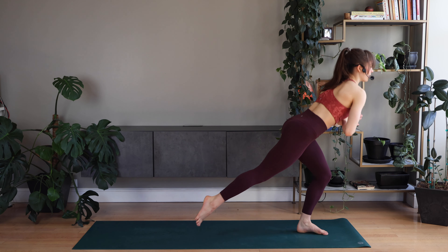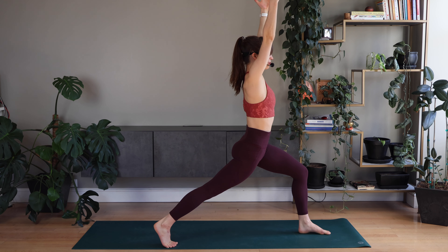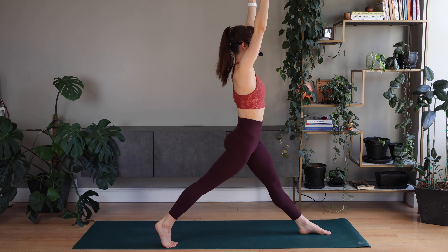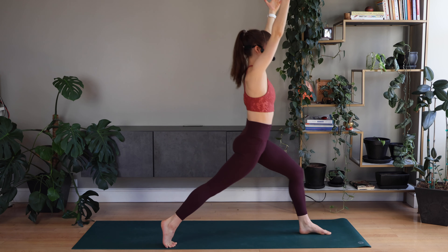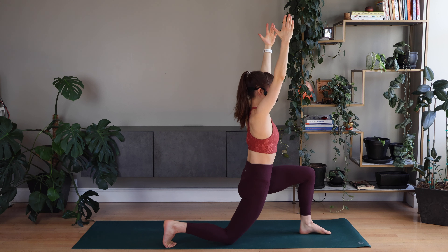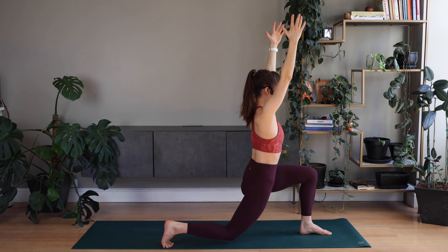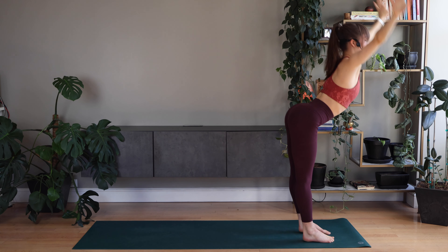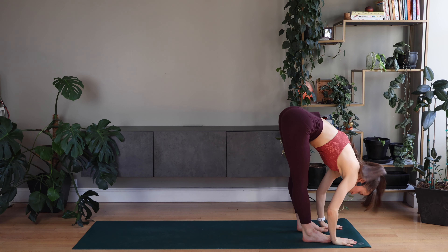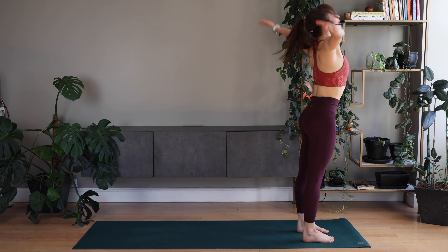Good. Bring the right foot back for a lunge, arms up. Stretching and bending the front knee. Keep it going. Back knee bends and stretches. Step forward, forward fold. Back up, arms up, palms to the center.